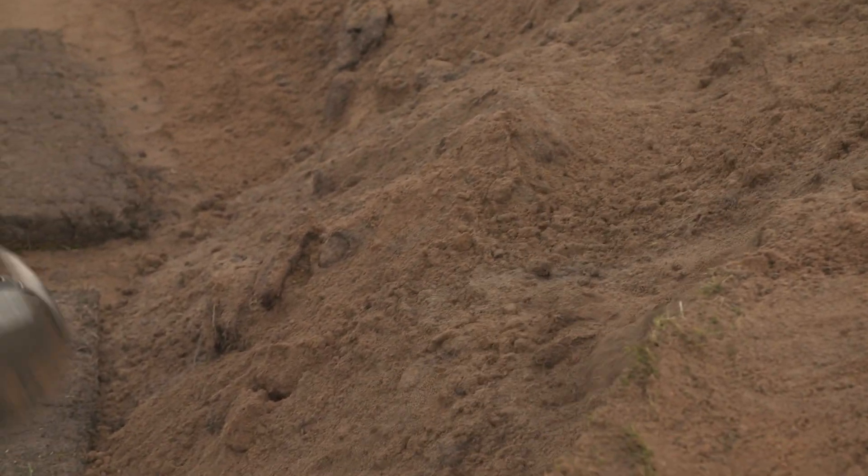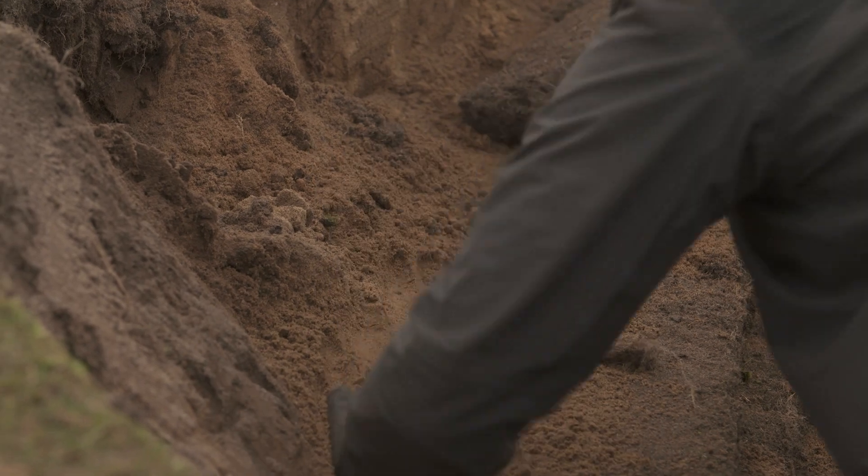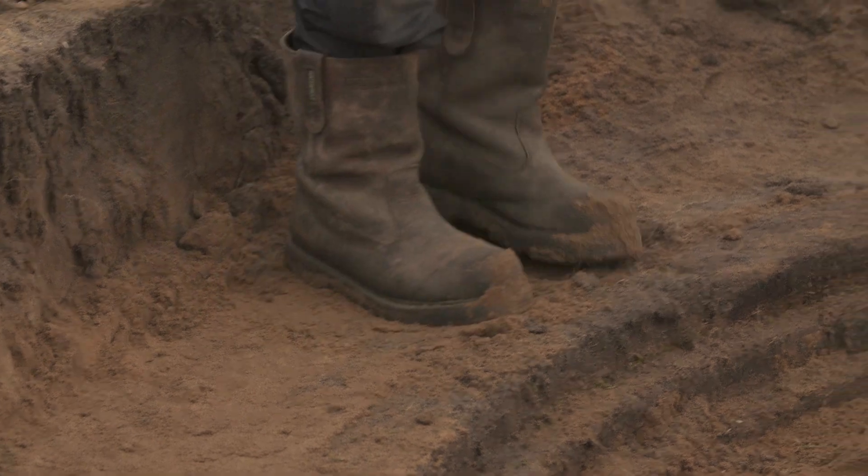Another important part of riveting a bunker is the backfill. The backfill locks all the sods together, making sure there's minimal movement once the bunker is built.